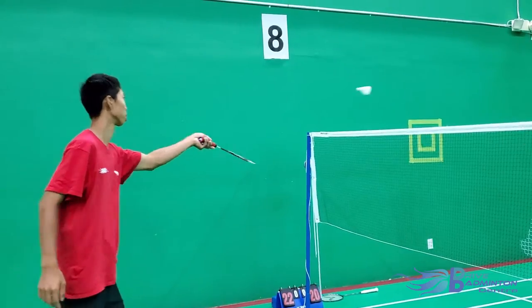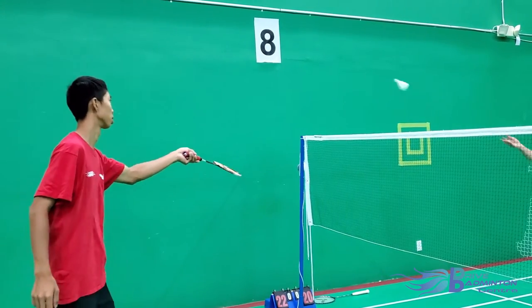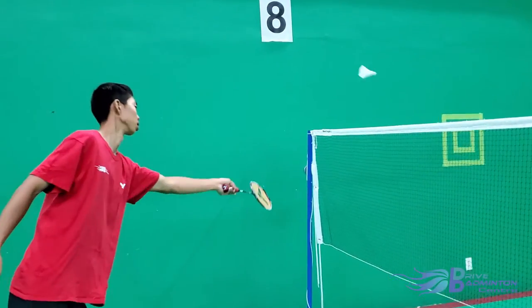Hey everyone, welcome back to DRIVE Badminton Center's Tuesday Top Tips. Today we have coach Simon Chang who's going to give us a tip for playing net shots. So, let's get to it!